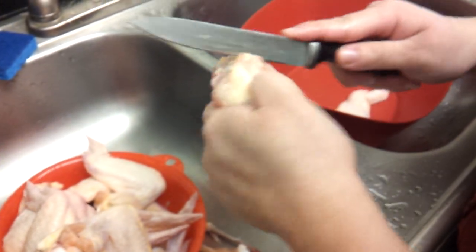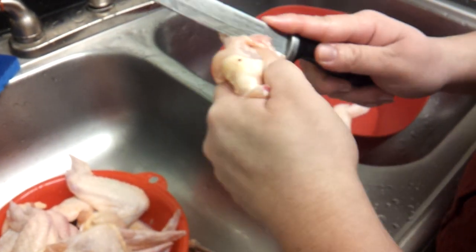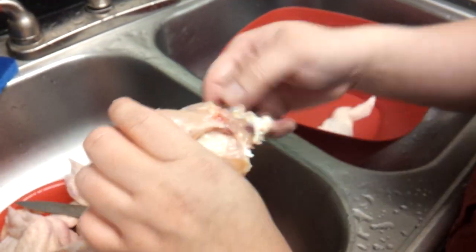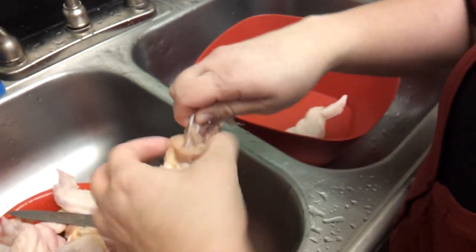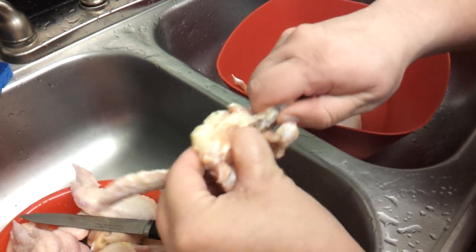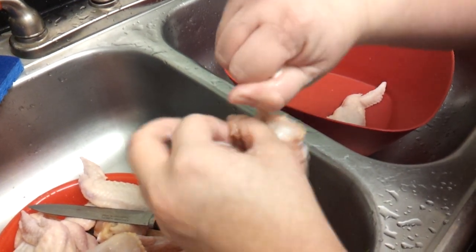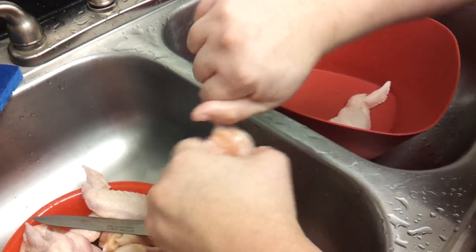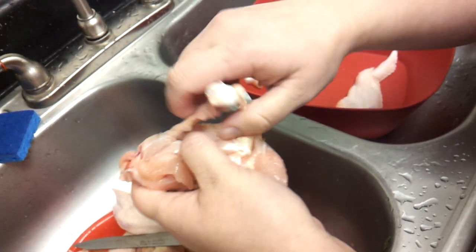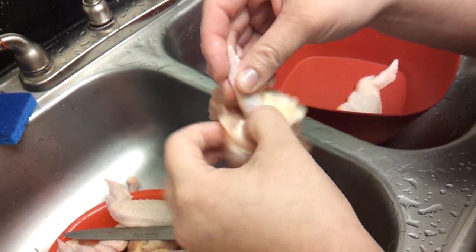Now we're going to work our way into the last part. Cut this part up top so you can pull it back, and just peel the meat off the bone as best as you can. There we go, we are done.